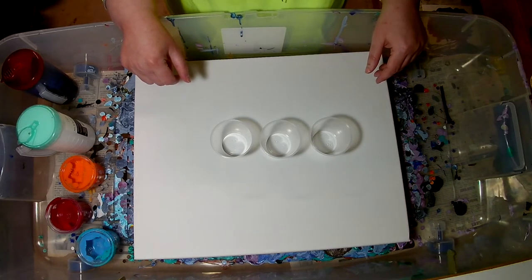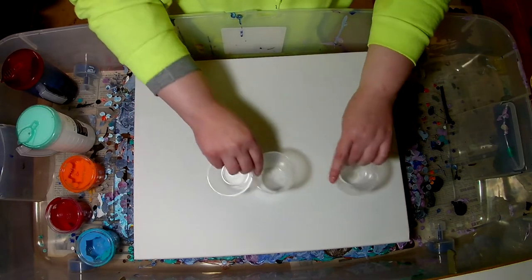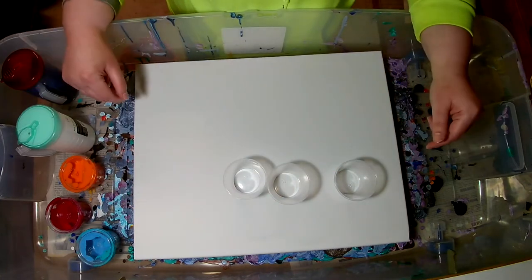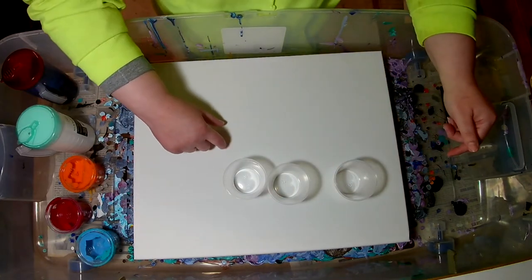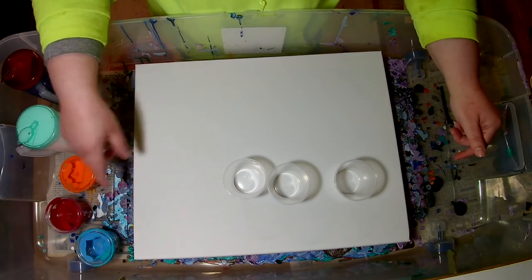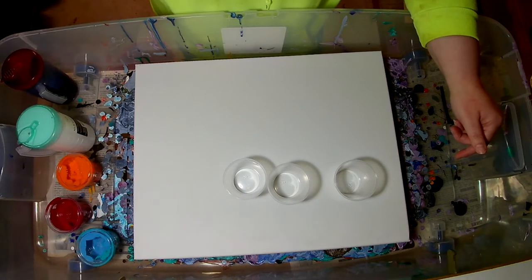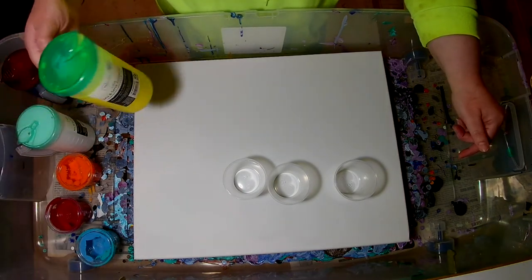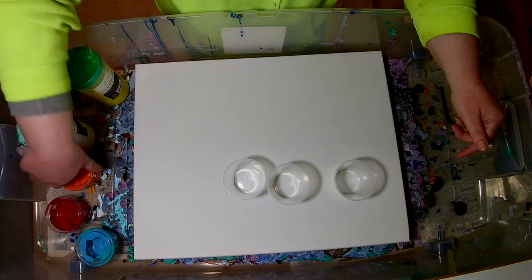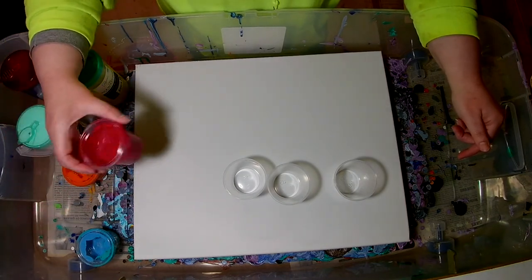Alright, here we go. I'm going to try doing a flip and drag with these three on this big one so I don't run out of paint. We're going to be using the Liquitex — we'll put some yellow in there too. We're going to use the yellow Liquitex, Cadmium Orange, and the Quinacridone Magenta.